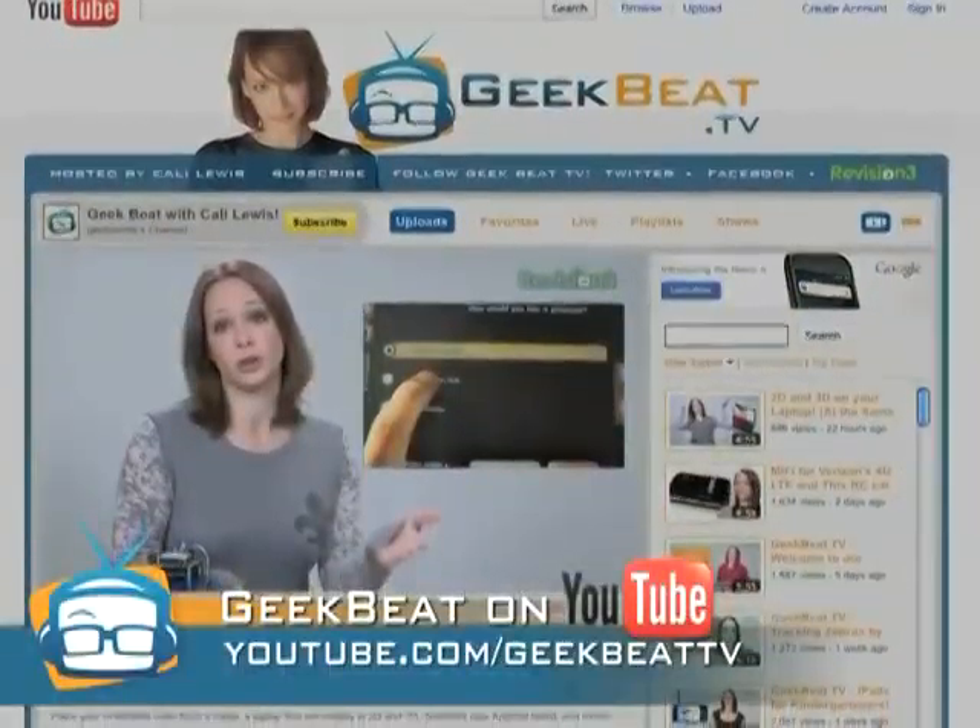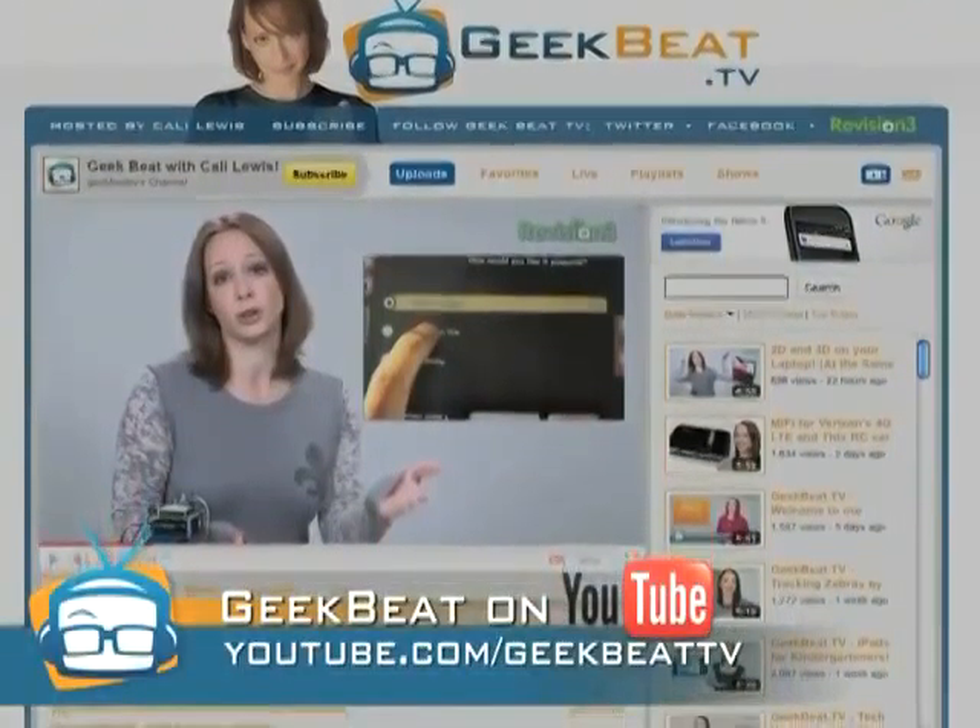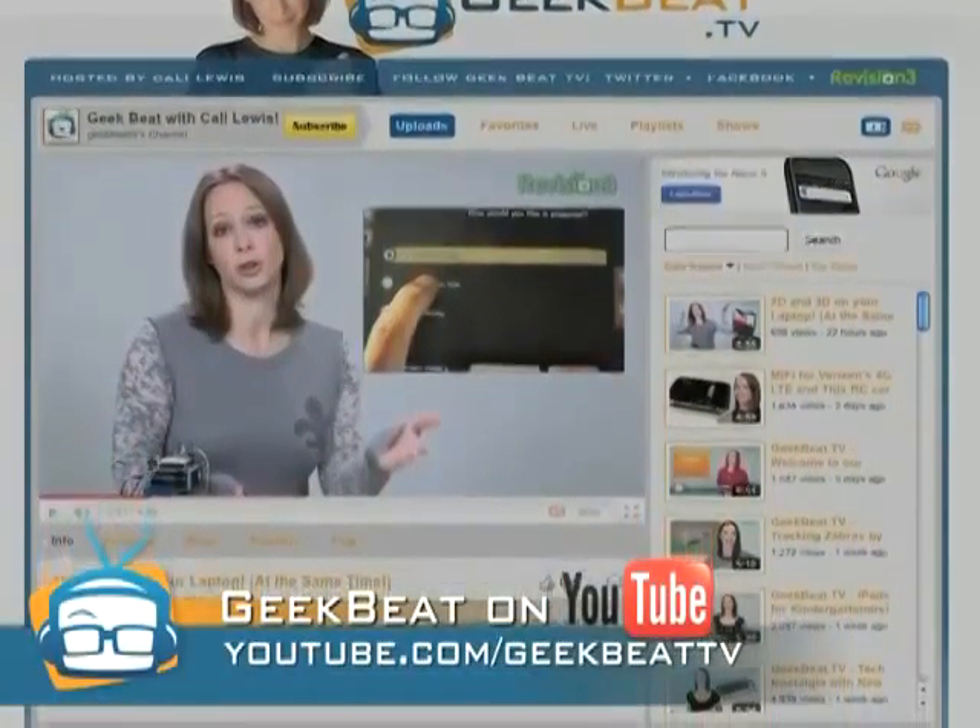So I look forward to seeing when those iPad 2 cases come out — they'll do the same functionality. That's it. Stay tuned to youtube.com/GeekbeatTV for more tips and tricks.